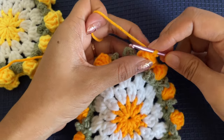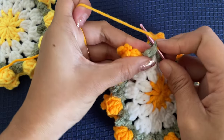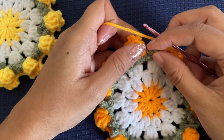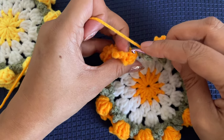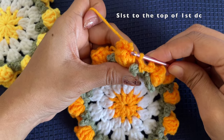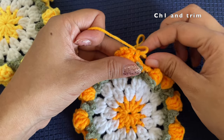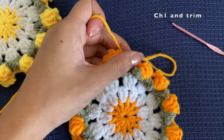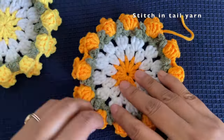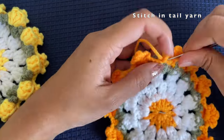Here we are almost done — this is the 12th flower. To finish off this round: chain one, and into the second stitch make a single crochet, then chain one again. On top of the first double crochet of our first flower, insert your hook and make a slip stitch. Now chain one, pull the yarn tight to form a knot, and trim the yarn. Stitch in this tail yarn using a needle or a smaller crochet hook, pulling it through a few existing stitches.